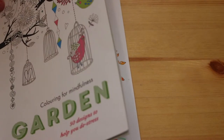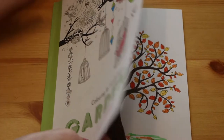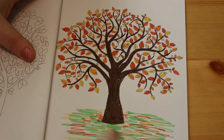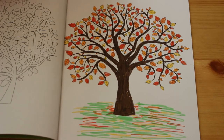Then we've got Colouring for My Enormous Garden - 50 designs to help you de-stress. This is one of those books where you can fill in things as well, which I don't do - I'm not an artist, I like colouring. I've just done this little tree, no background, but I did put some grass at the bottom with orange and yellow which is supposed to be the leaves that have fallen off the tree.